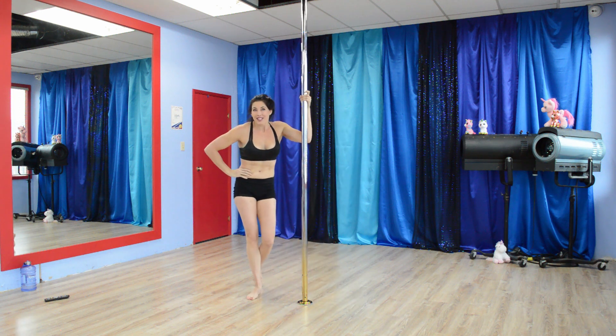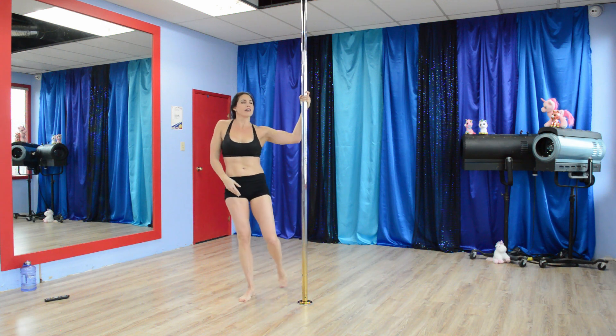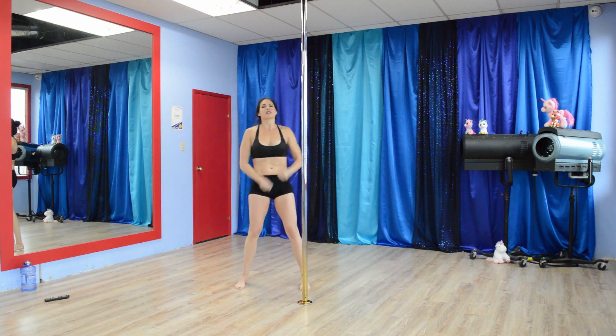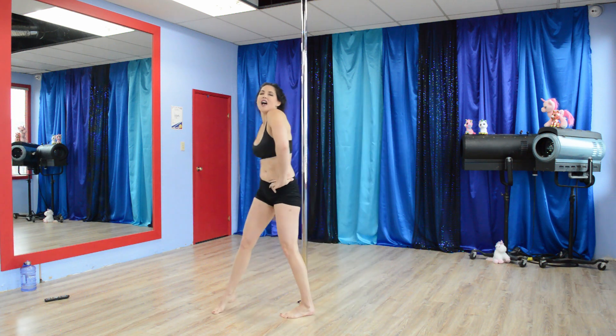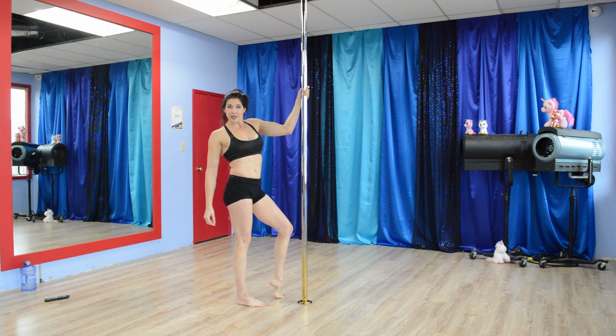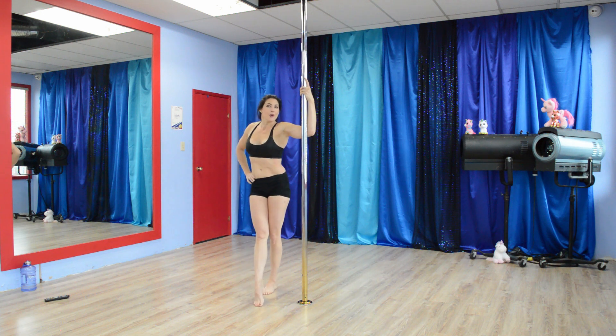Now we have a 30-second rest. If you want, get a drink of water, relax, do some shoulder rolls, elbows — whatever you need to do. Catch your breath, because the next one is going to be the Pretty Pistols. Remember: pretty foot movement, and then you're going to crunch it down. Five seconds left.